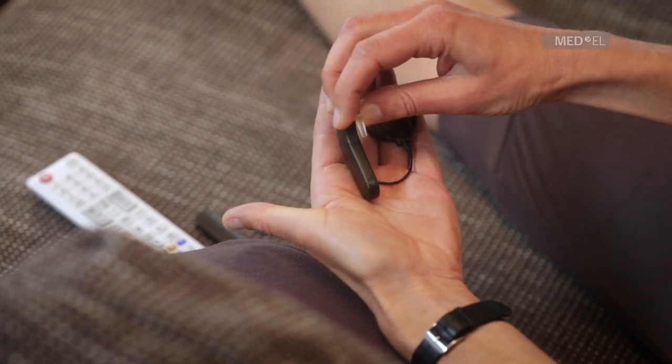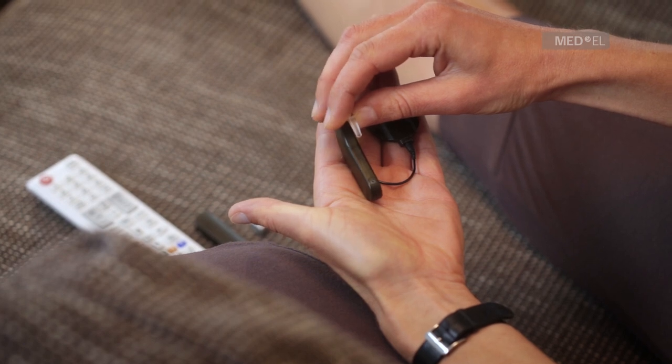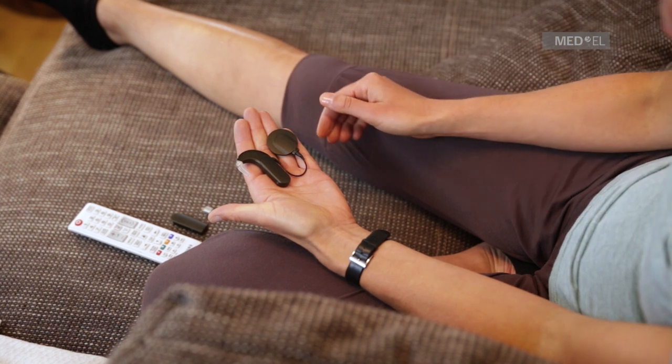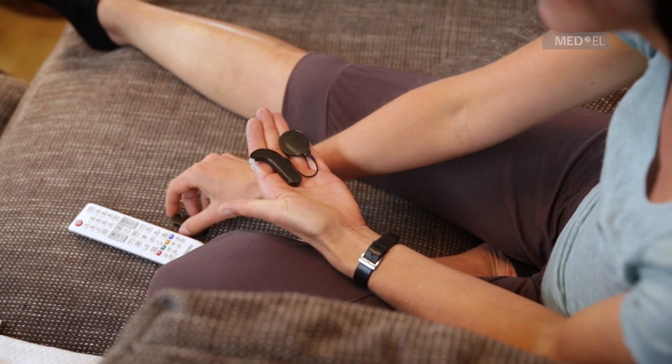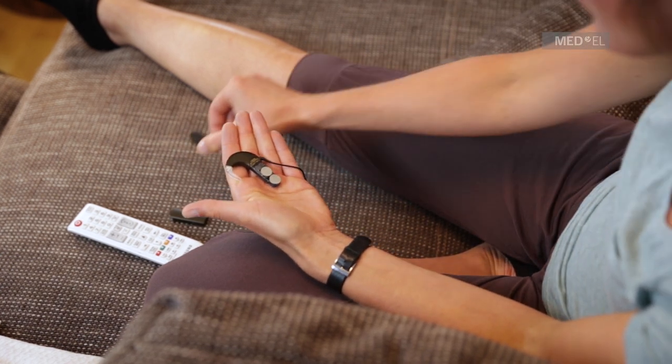Remove the standard battery pack cover. Make sure that the battery pack cover lock is in the unlocked position. If it is not in the unlocked position, use the screwdriver provided with your Sonnet kit to turn it counterclockwise into the unlocked position.